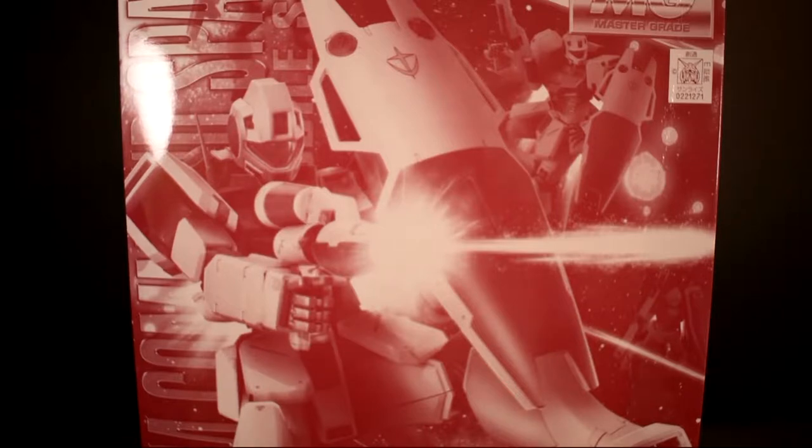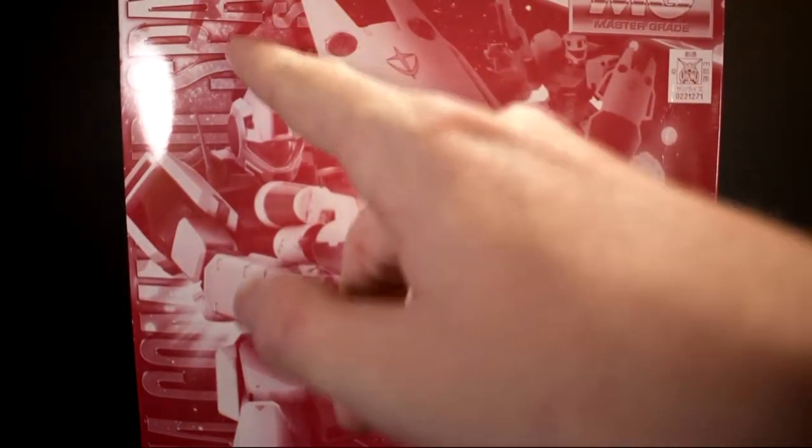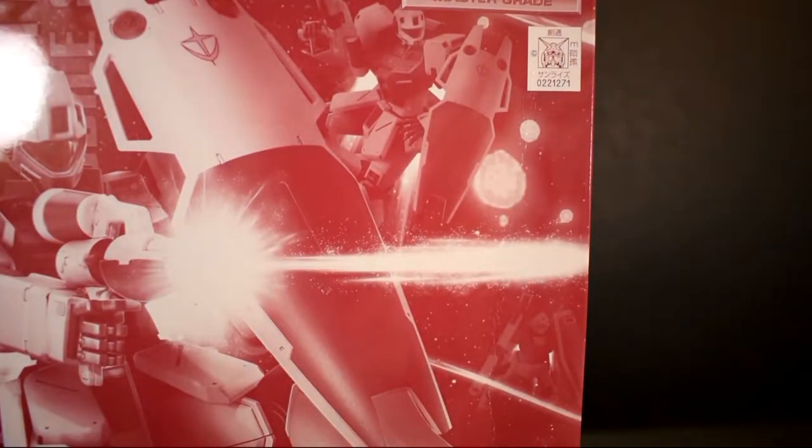Let's go ahead and do a little panorama of the box. It's not made as a P-Bandai like most of these have been recently. On the box you get a picture of the GM Command — two of them on there. Then over here, probably can't see it, but there's another GM. And then you've got a GM down here at the bottom with the bazooka.